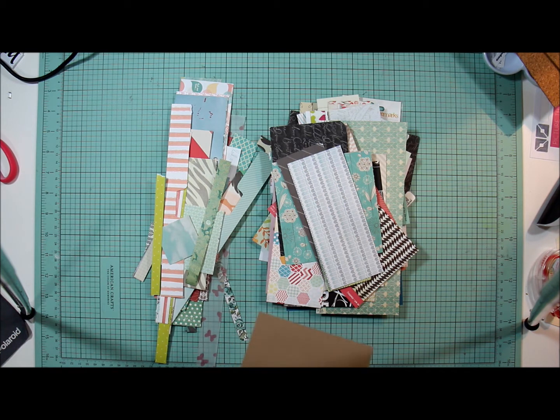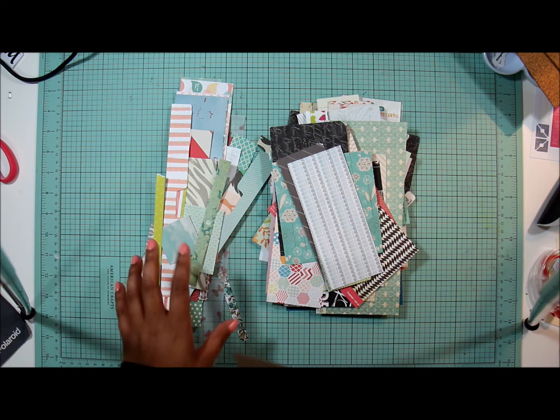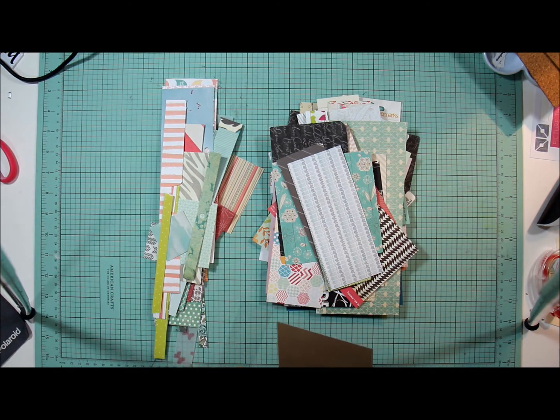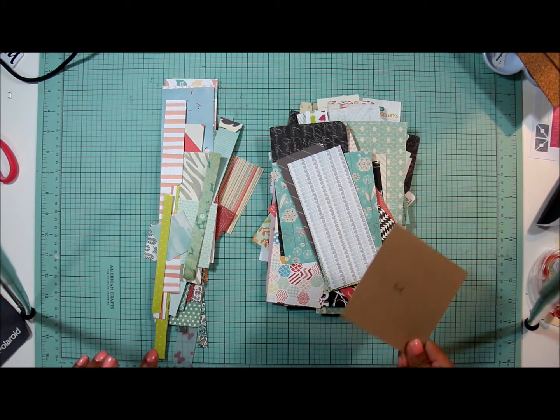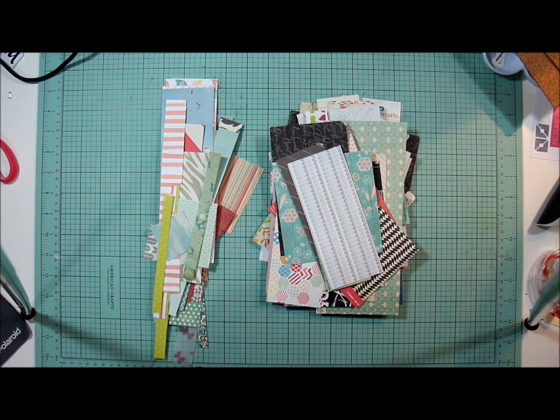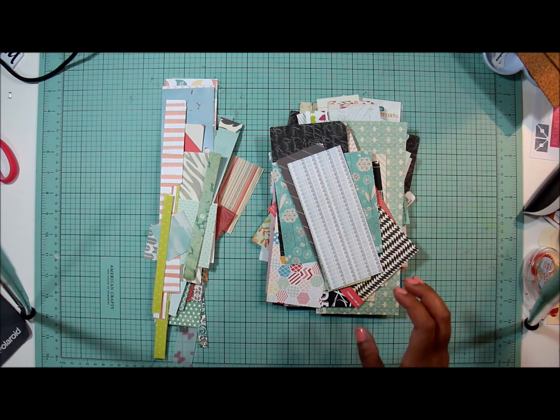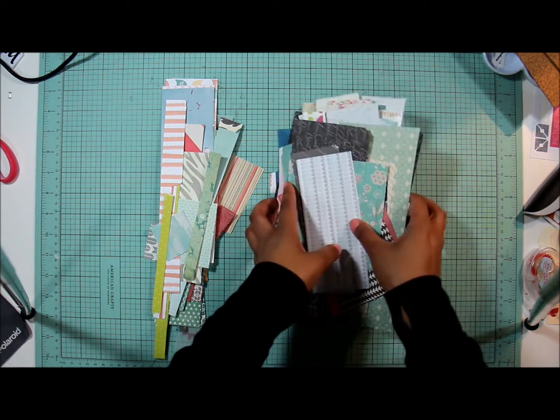Instead of drawing sketches, which I throw into random places and have no idea where I put them, I just create the layout and then put the pictures in after. So this is just an idea — I don't know if you guys are interested in doing it, but this is what I'm doing and I'll show you what I do.